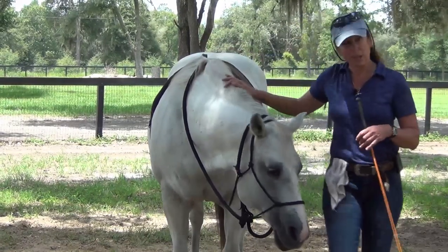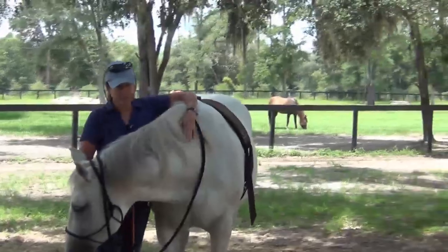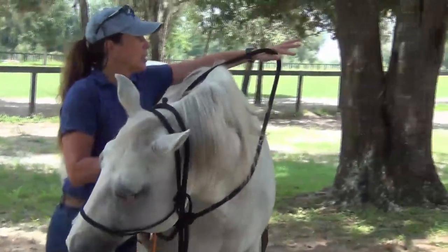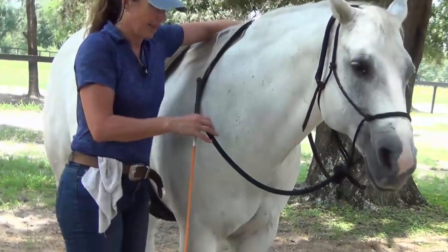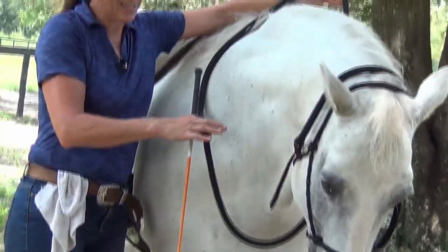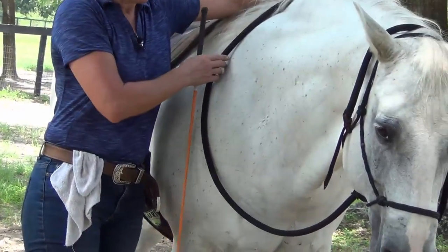We're going to do the same thing on the other side. My whip's going to be in my right hand, which is now my inside. So I'm going to have contact and tension in my outside rein - my left hand now - because she's away from me. The shoulder closest to me will be the inside. Get her straight. She's very responsive, so I can just pull on this a little bit. Good girl. And now we're going to do the same thing - loose rein, start out, stroke down and out. She already knows.